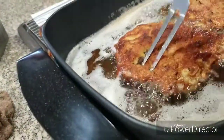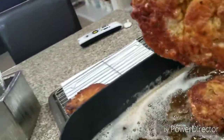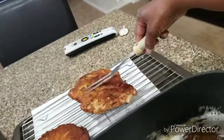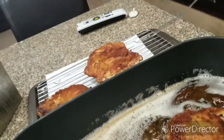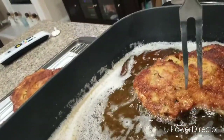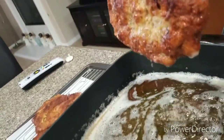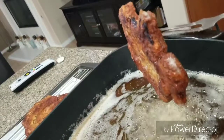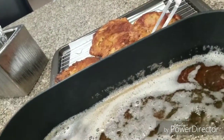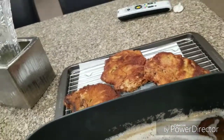We're gonna take these out and place them on the rack. We're gonna leave those there to cool off and go ahead and do the other ones.